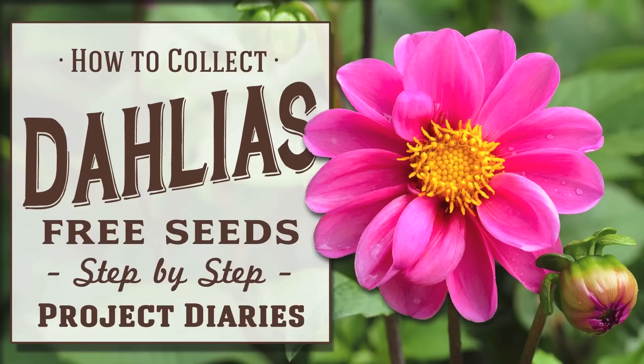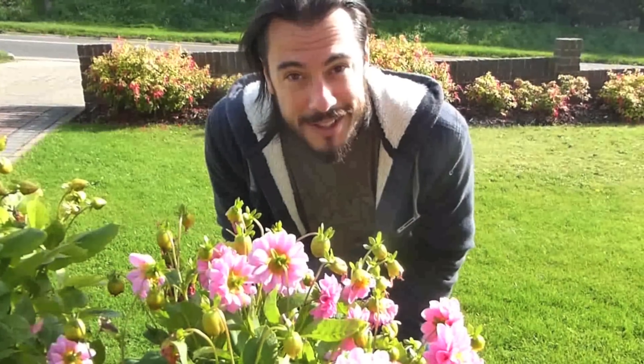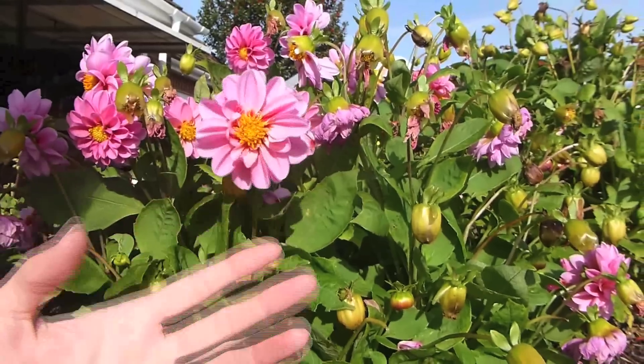Today's video diary is how to collect dahlia seeds for free. Dahlias happen to be my favourite flowers at the moment, so today I'm going to show you how to get free seeds. As you can see here, dahlias are extremely beautiful flowers — they come in many colours and loads of different sizes.